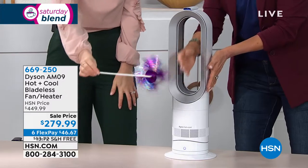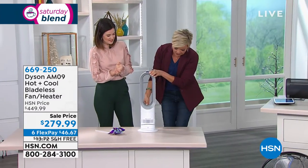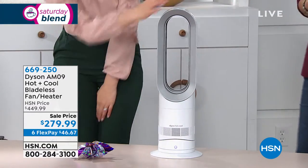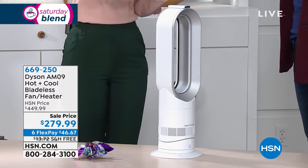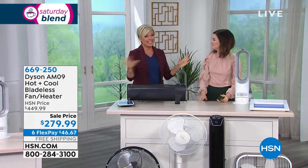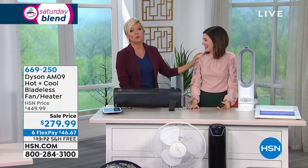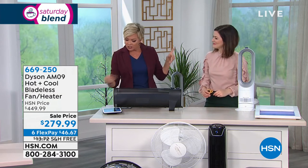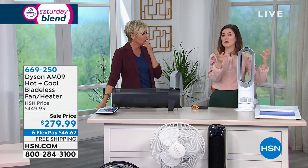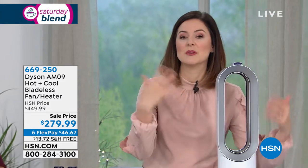Bladeless is something so special — you never have to worry about little tails or little fingers getting caught. It goes up and down and will oscillate side to side, so the whole room is comfortable for everybody. A question came through on Facebook from Kathy asking how much power it draws — probably the same as a hairdryer or toaster. The cooling element is around 56 watts, similar to a typical light bulb. When using the heater, that's up to you because the intelligent thermostat lets you select the temperature you need.